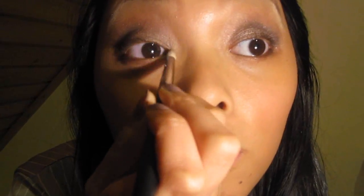Die gleiche Farbe setze ich auch in die Augeninnenwinkel. Dazu nehme ich diesen Pencil Brush.